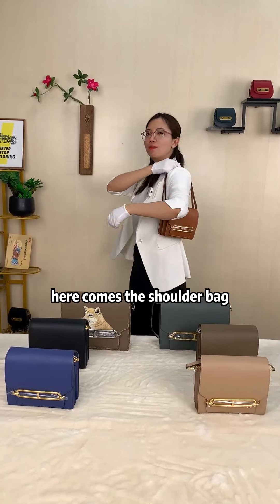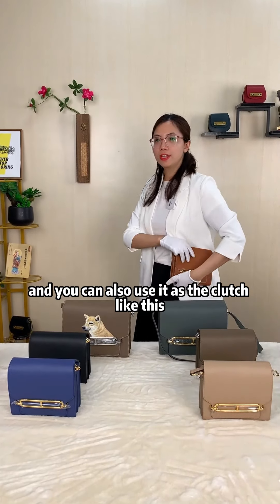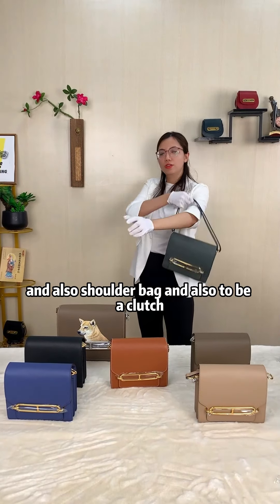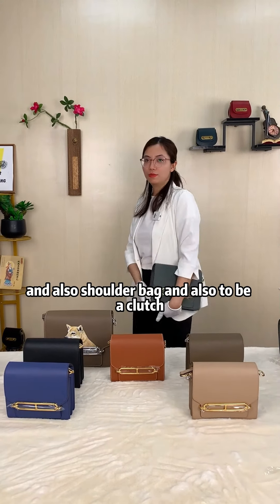Like this — here comes the shoulder bag. And you can also use it as a clutch, like this. This is the big size, and it can also be a shoulder bag or a clutch.